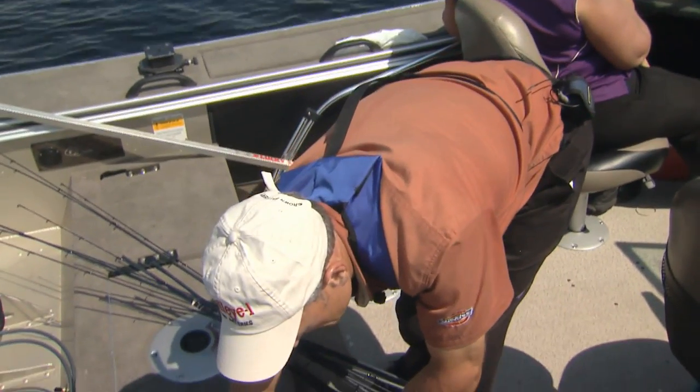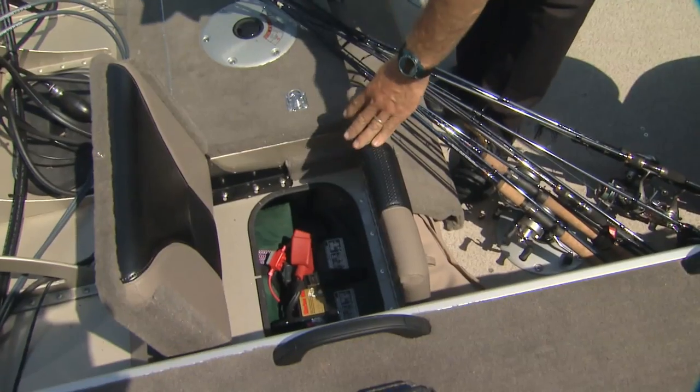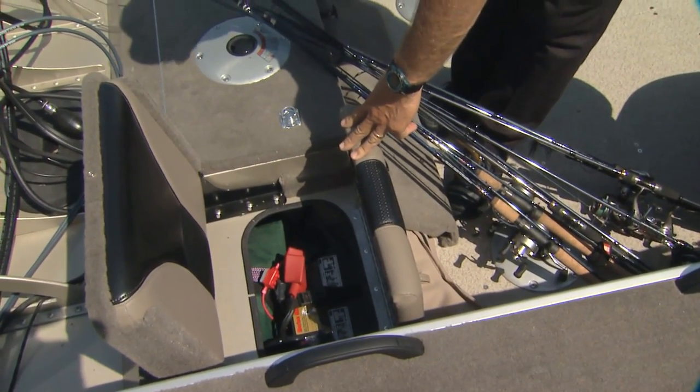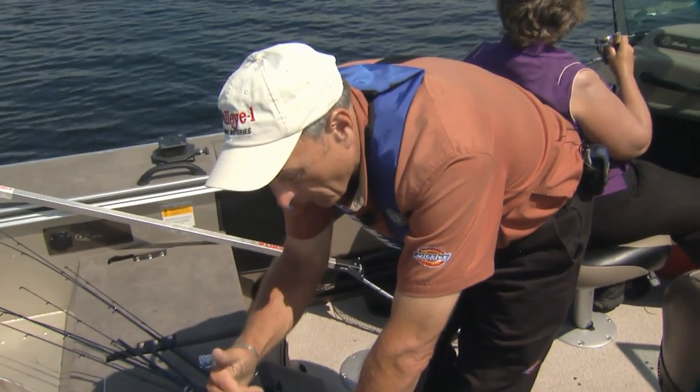The reason this battery should be easy to get to — number one, you have to check it for the fluid levels to make sure that if the battery has sat or some of the fluid has evaporated, you might have to top it off with some water.